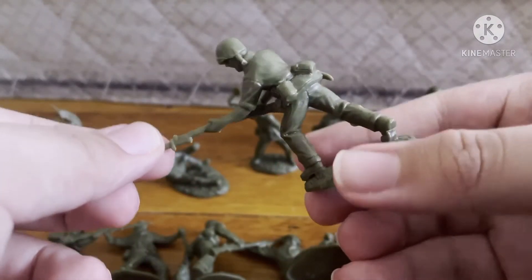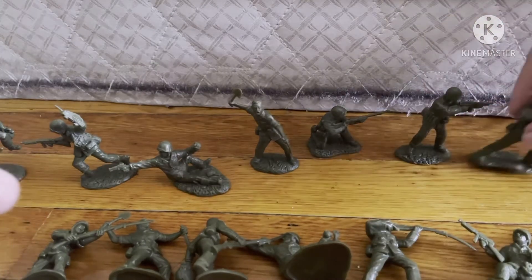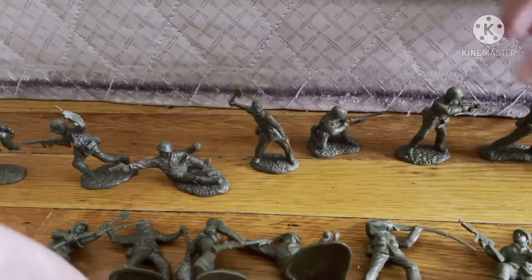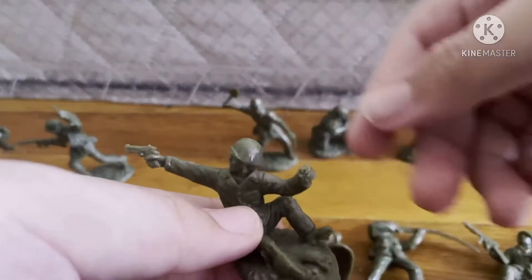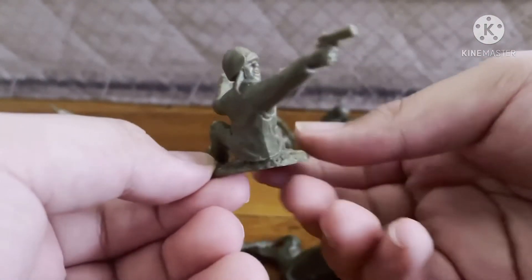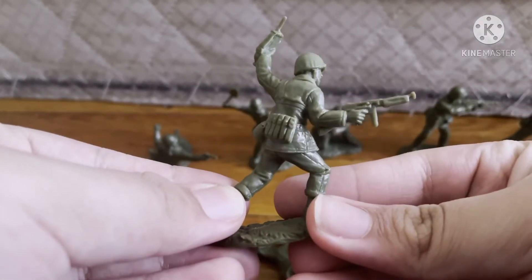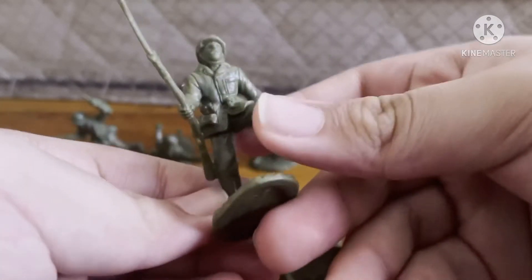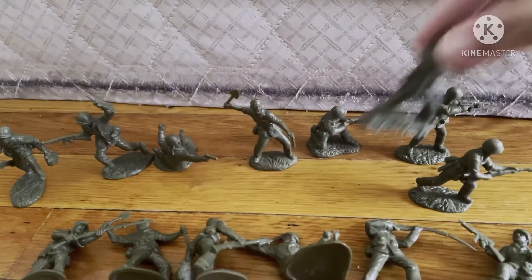Let's just look through the figures. They have really great detail; they aren't like the same feel as the Timpo guys. These are really really great figures and they go well with the BMC marines from the Iwo Jima set. Let's put these all together.